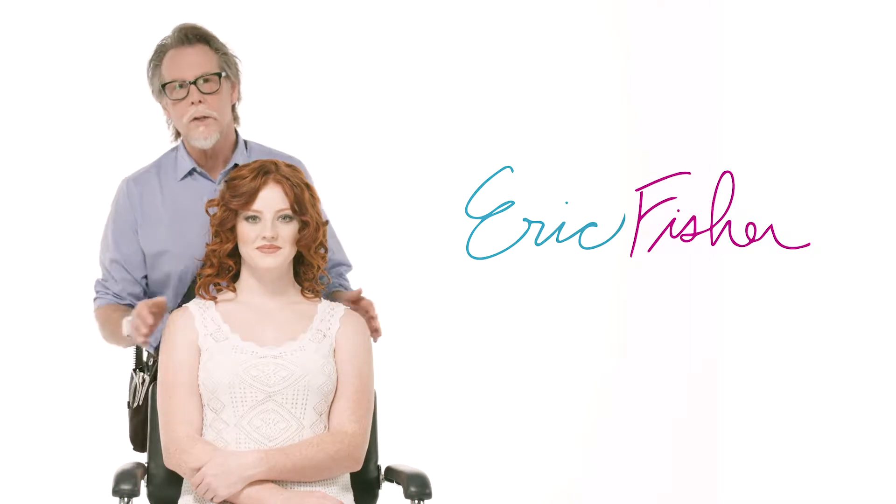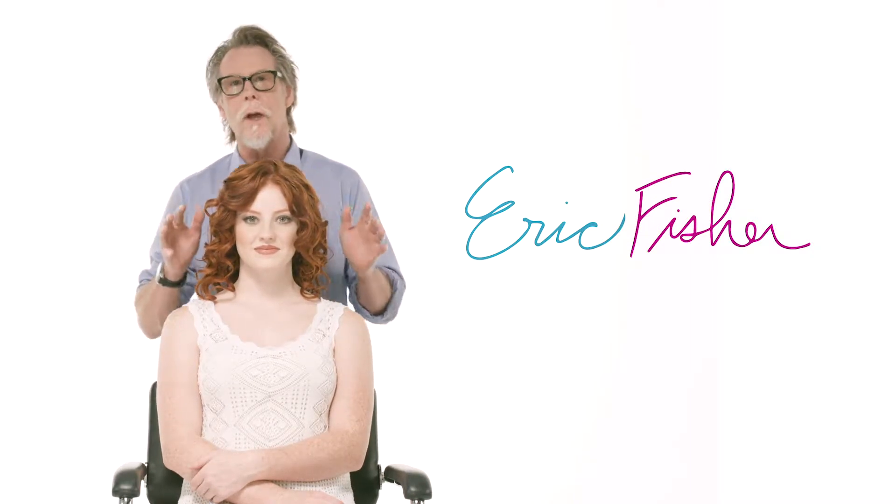Eric Fisher here. Welcome to Style With Knowledge. I'm a Prosper U stylist. I'm going to show you a really great little updo on Bree's hair. Actually, this isn't really an updo — it's half up, half down.